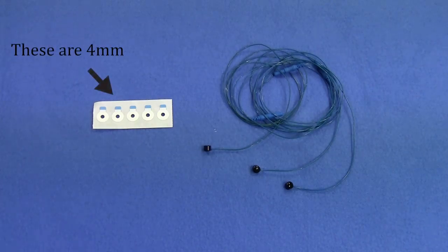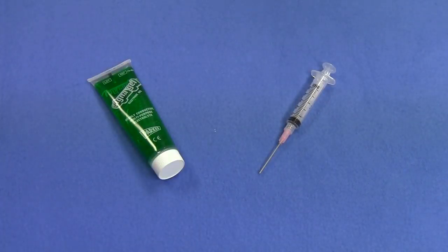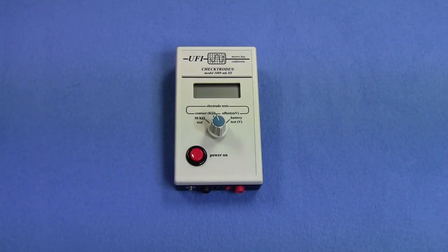If you have multiple sizes of reusable electrodes at your lab, ensure the correct size is present. Conductive gel and syringes for filling the reusable electrode caps with the gel. Again, be sure to check the expiration date. And finally, a meter for checking contact impedance at the skin-electrode interface.